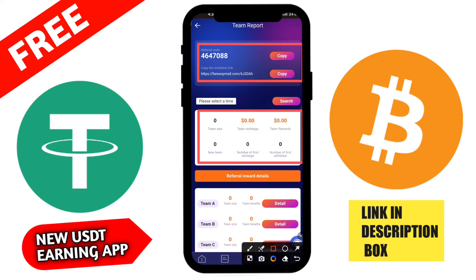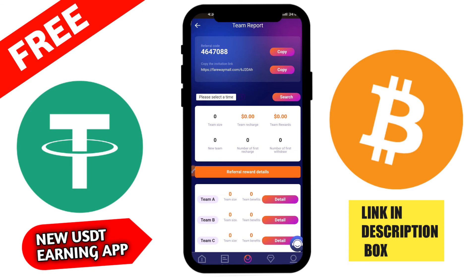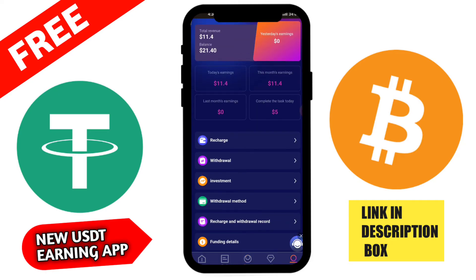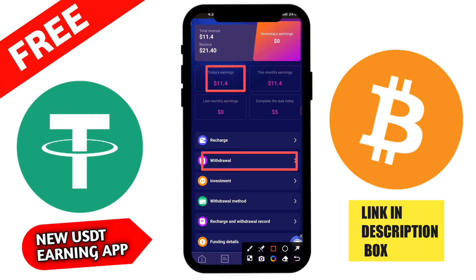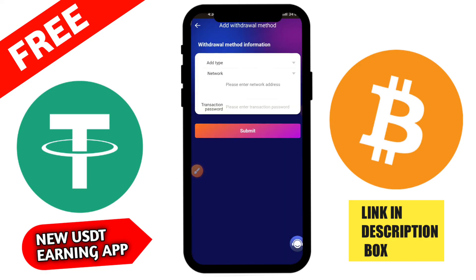I am clicking on the VIP section and then the Join button. I have successfully joined VIP 1. Now I am going to the task section. There are 4 daily tasks. I click on the first task and receive 0.5 USDT. Then I click the second task. After completing all four tasks, you can check that tasks 1, 2, 3, and 4 are all done.